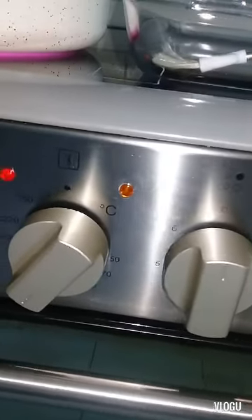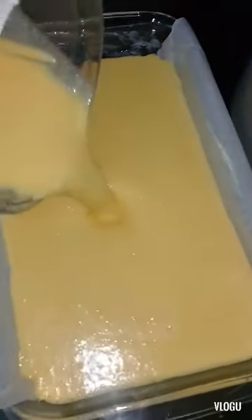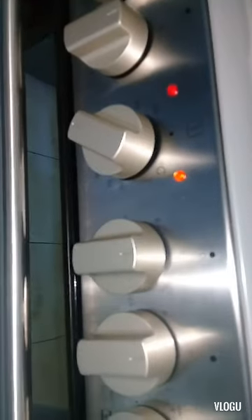The oven temperature is 180 degrees Celsius, or 350 degrees Fahrenheit. Now I grease the pyrex dish with butter and add baking paper. I pour in the blended rice mixture and put it in the oven for 40 minutes at 180 degrees Celsius, 350 Fahrenheit.